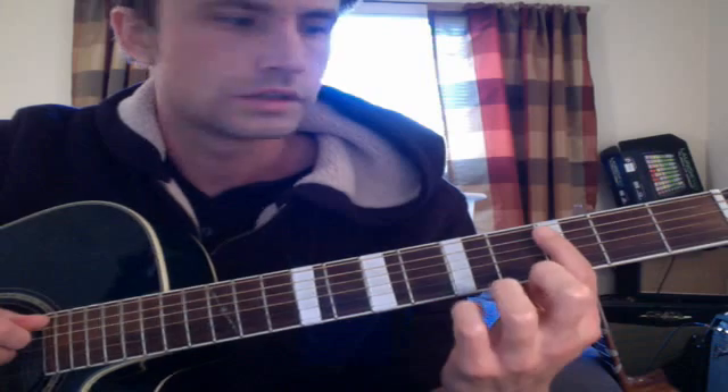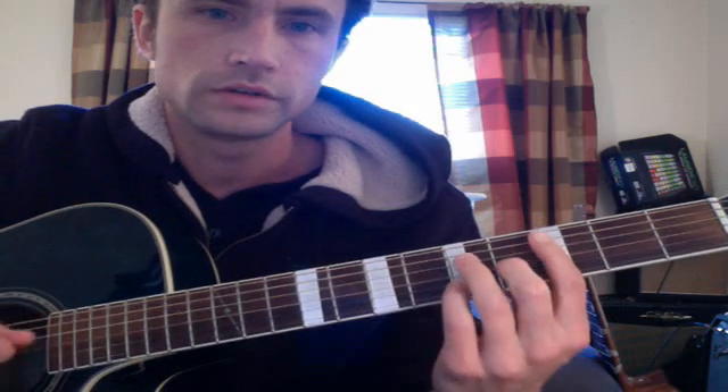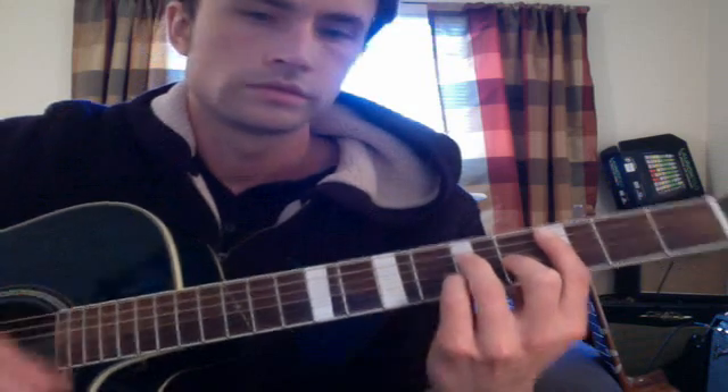This is third fret, fifth, fourth, fifth, and then the third fret on top — it's kind of like a bar chord but you add a note that's one note down from that one. That's C major seven. It goes twice in the bass and two strums: bass, bass, strum, strum.